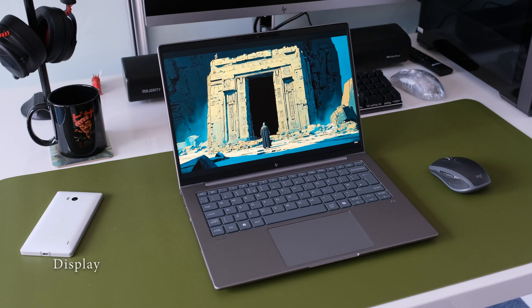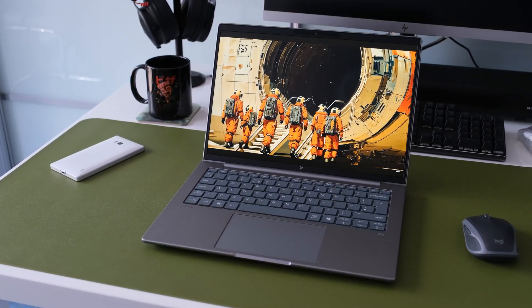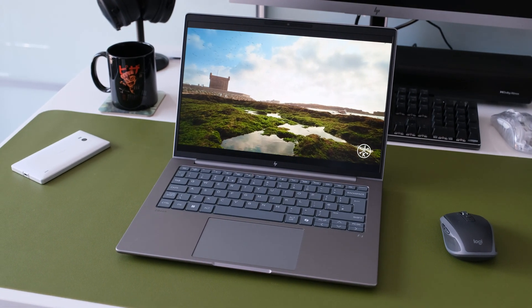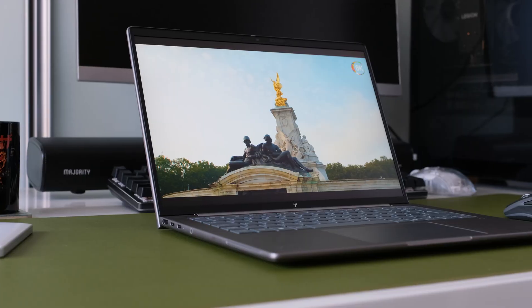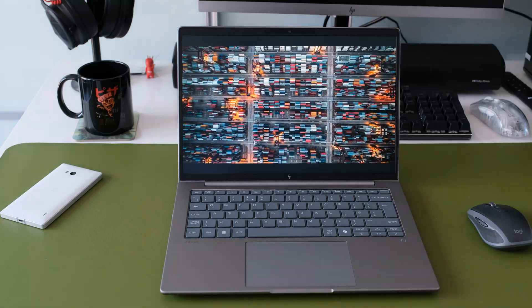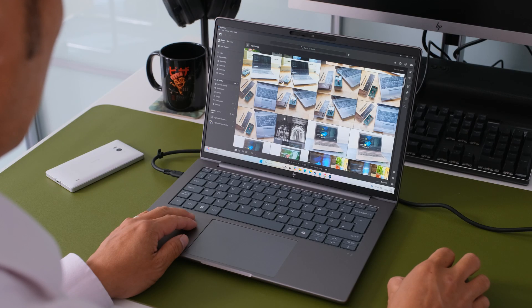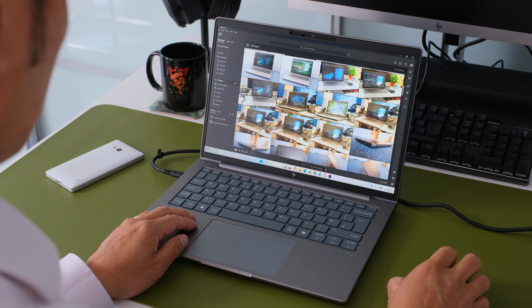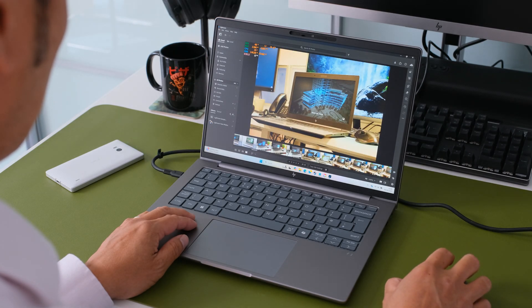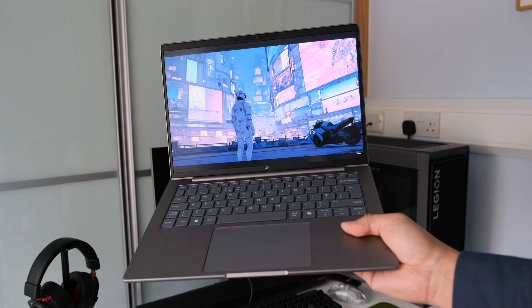Now let's talk about the display — a crucial component for any creative professional. Our review unit comes with a 14-inch WQ-XGA 2560x1600, 120Hz, anti-glare 500 nits, 100% DCI-P3 HP DreamColor display panel. The colours are accurate, vivid, sharp, and the viewing angles are excellent, which is vital if you're collaborating with colleagues or presenting your work. While it's not a 4K panel, WQ-XGA offers a good balance between resolution, battery life, and a compact 14-inch form factor.